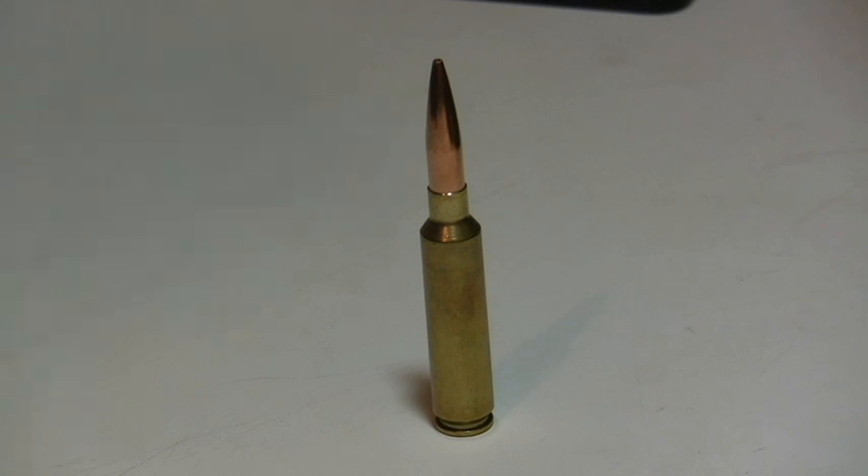Hey guys, this is Eric Cortina. Today I'm going to show you how to make a dummy round. Why would you make a dummy round? You can send it to your gunsmith so they can set up your free bore for a specific bullet, or you can send it to your reamer maker so they can make you a reamer that would work for a specific bullet or a range of bullets. This is a loaded round — a 284 Shehane loaded with a 180 grain CNRL.